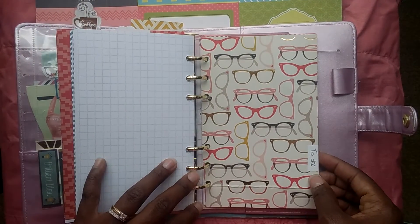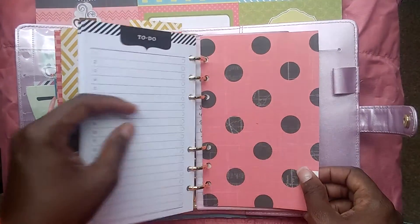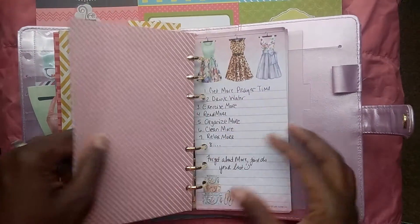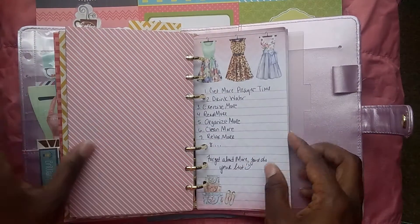This one is the to-do section, so we have the to-do checklist here. Then the last section is miscellaneous — prayer times and things I want to do. These are the note sheets that came with that set.